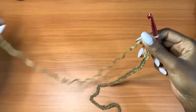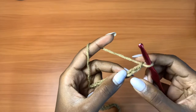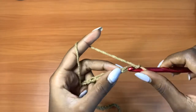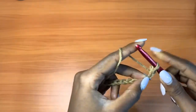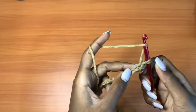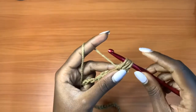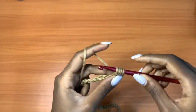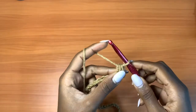So I have my 61 chains. The next thing is to go into the third chain from my hook. Insert your hook, pull up a loop — you have two loops on your hook. Yarn over, insert your hook again, pull up a loop. You now have four loops on your hook. Yarn over and pull through all four. This is called the mini bean stitch.